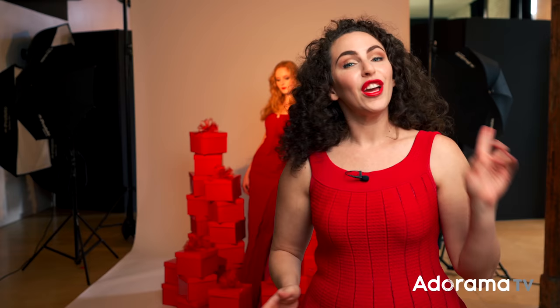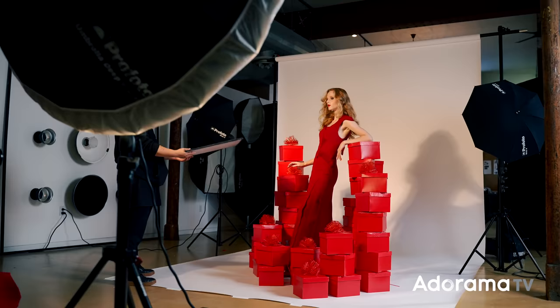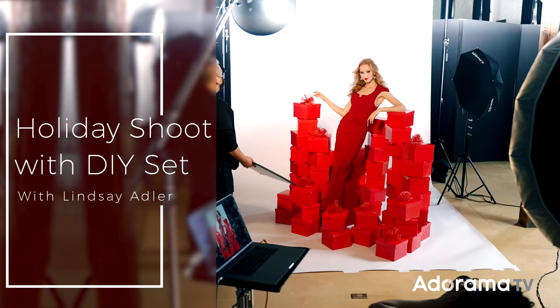Today we're going to go to the studio to shoot a festive holiday image using four strobes and a DIY set. Hey everybody, Lindsay Adler here and happy holidays.